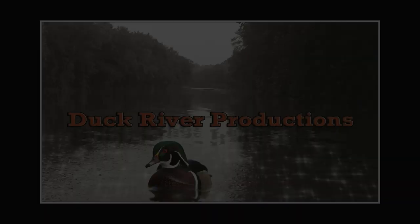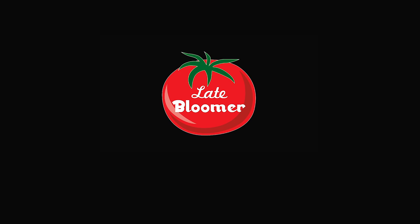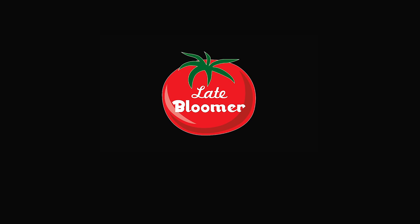Thanks so much for watching this one, and liking my videos, and especially sharing them with your friends. I look forward to seeing you in the next video. If you enjoyed this video, please watch these. And don't forget to follow me on Instagram, Facebook, and Twitter. I'll see you in the next video.